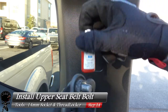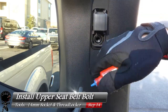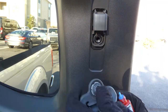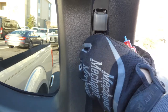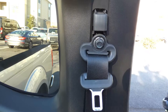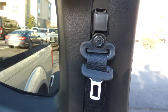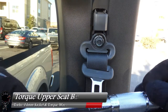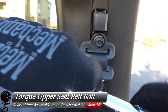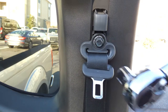Next we can install our upper seat belt bolt. Grab your thread-locking compound, get the top unscrewed, and put a little bit on the threads. Start screwing in by hand and make sure you do not cross-thread this. Once the bolt is finger tight, go ahead and grab your torque wrench. We're going to set it to 36 foot-pounds — grab your 14mm socket and torque it down.